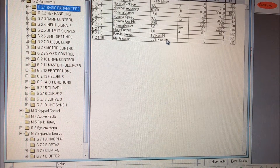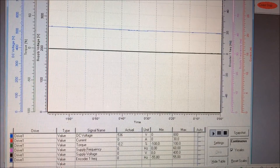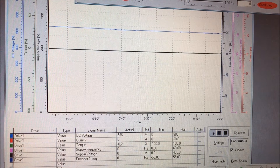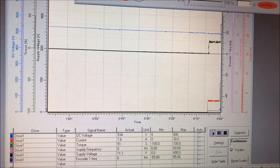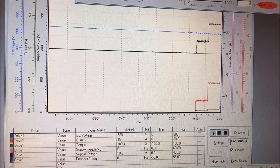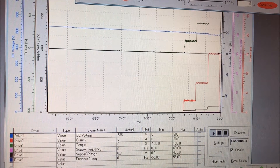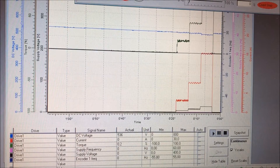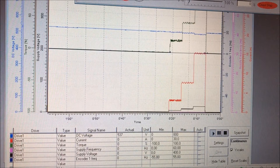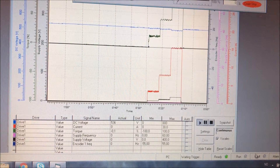We do the identification at zero speed. We go to the basic parameters and select identification ID with no run. We take a look at the current to see what is happening with the motor. We start it manually and it will make some noise. What is actually happening now is measuring the stator impedance — measuring the resistance in the copper. It finished, and we can see it is in the ready state, not a fault state, which makes this identification run successful.